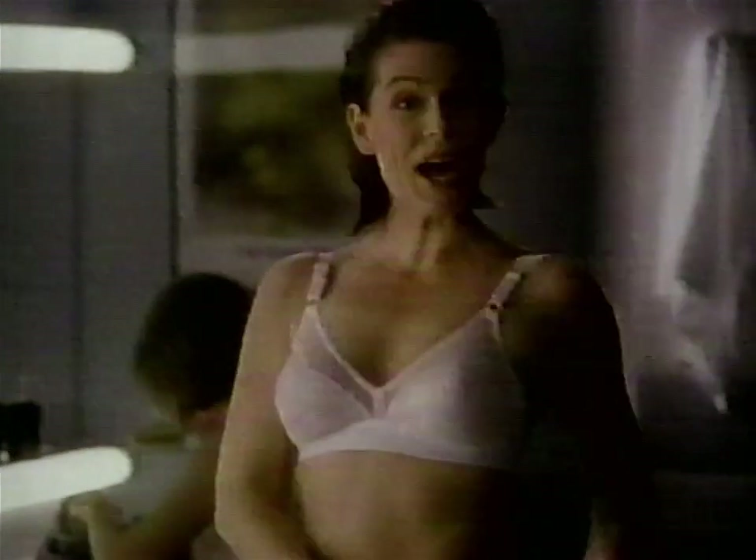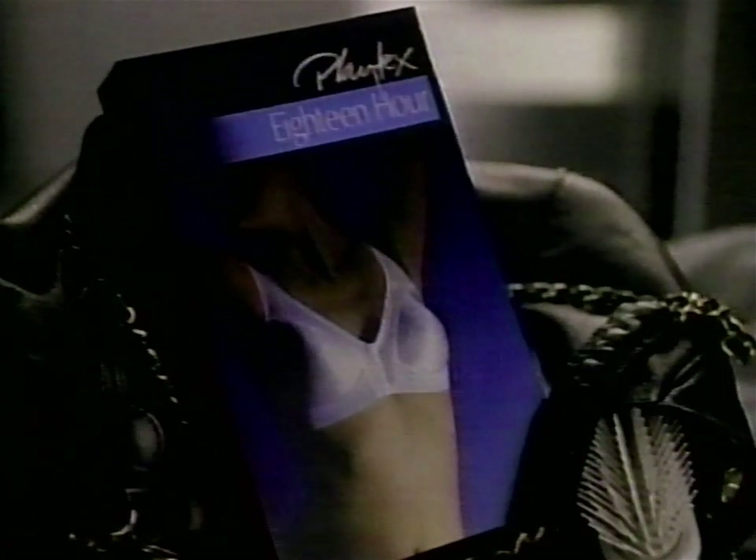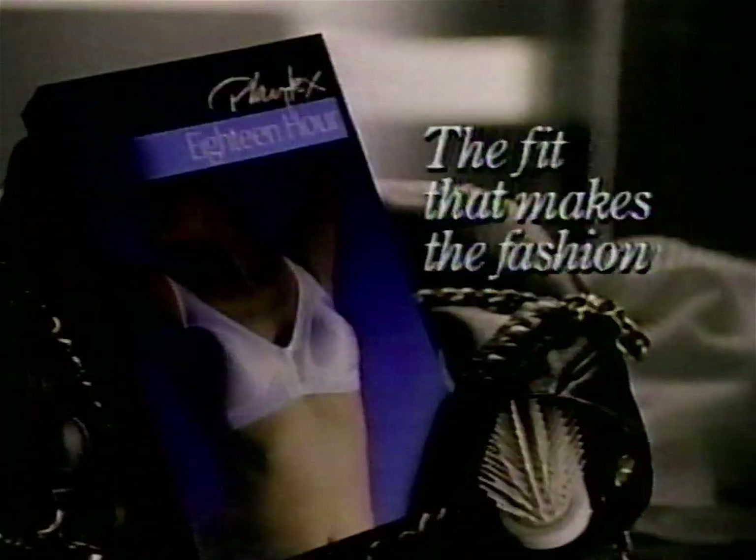Got great curves? Great curves deserve the 18-hour bra. Playtex 18-hour bra supports full figures more beautifully, comfortably. Great curves deserve the 18-hour bra from Playtex. The fit that makes the fashion.